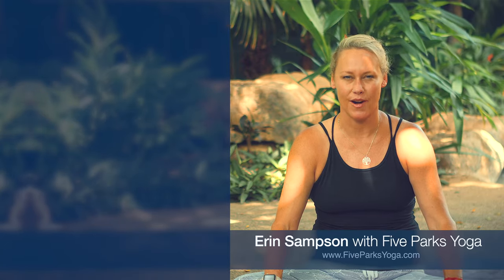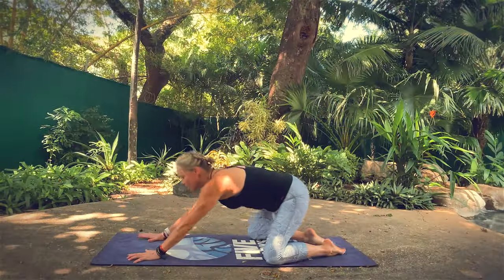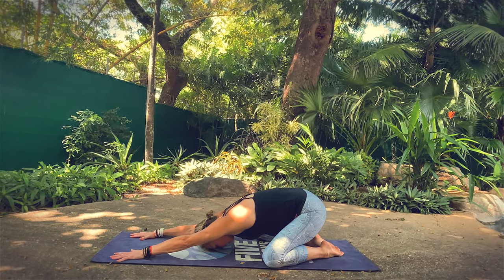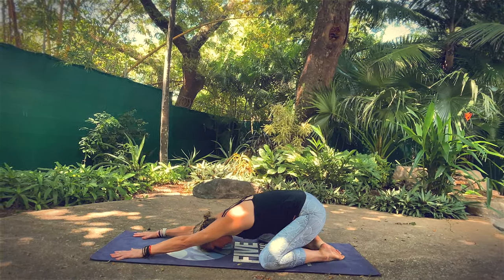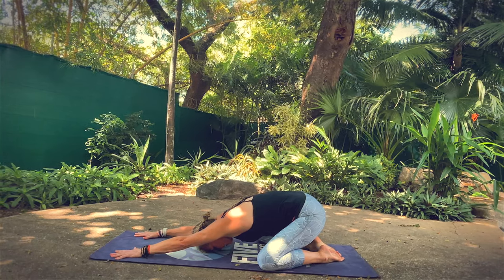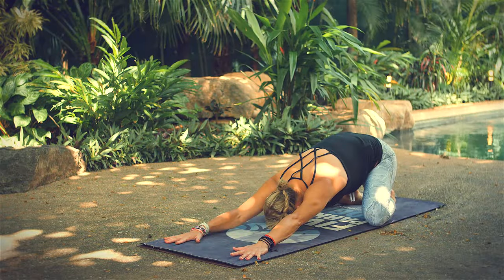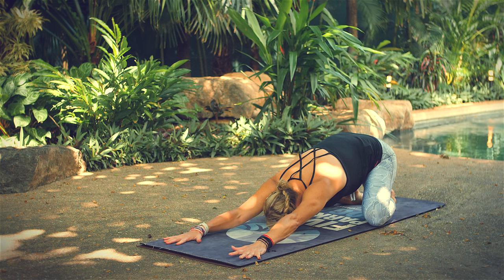Connect immediately to your breath, breathing in through your nose, filling up your belly, extending your breath all the way to the tops of your lungs. Let it go through your mouth. Listen to the sound of your breath, arriving here, meeting this moment. Oftentimes these are the moments we need our practice the most and we don't take the time to do it. So congratulate yourself for showing up, being here to be a better version of yourself as you move forward off your mat into the rest of your day.